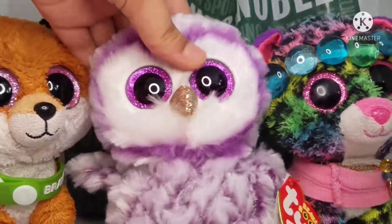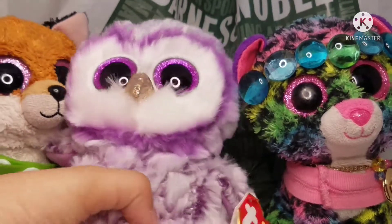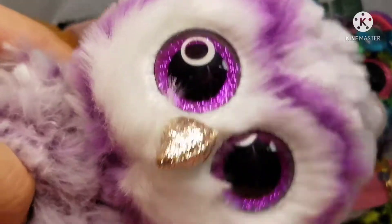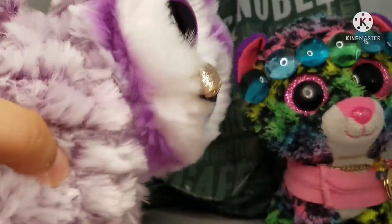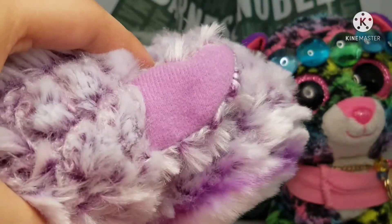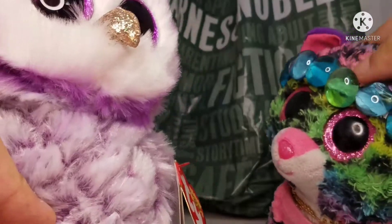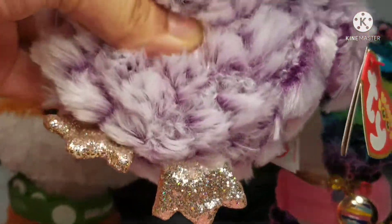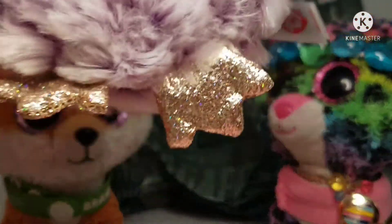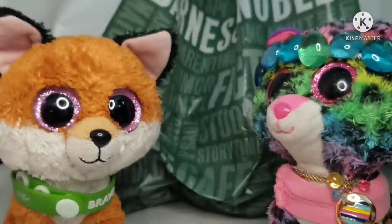So this is a review. Let's talk about the details. She has purple glittery eyes and a glittery silver nose — I mean beak. She has a purple and white fur combination. Her wings inside are light purple. And her feet — they're glittery silver, just like her beak. She's like that all over.